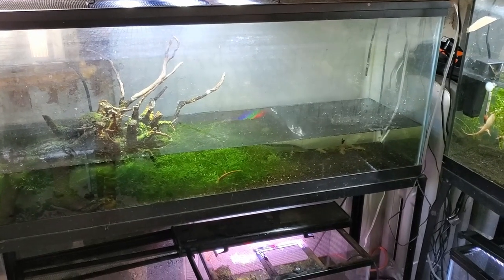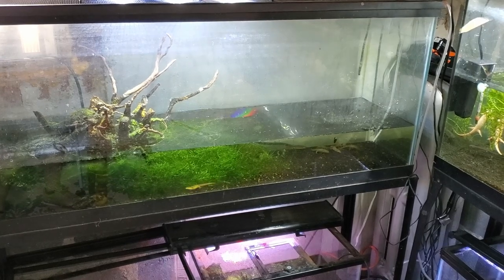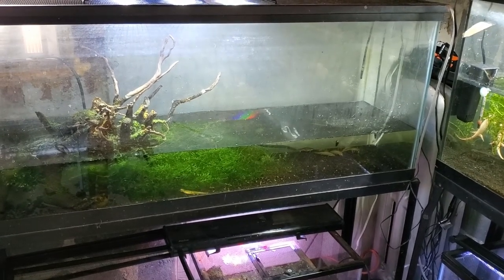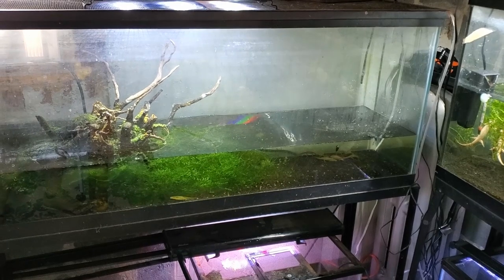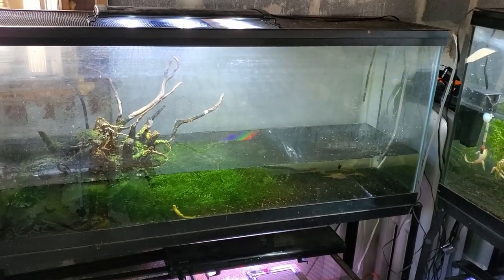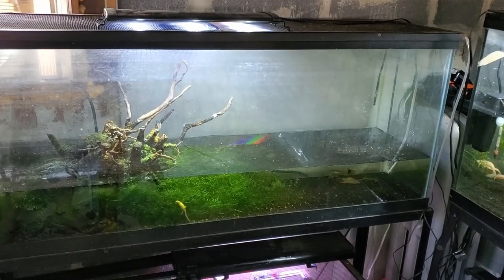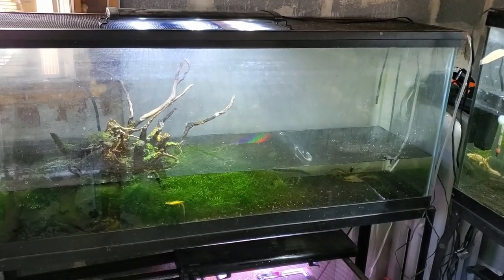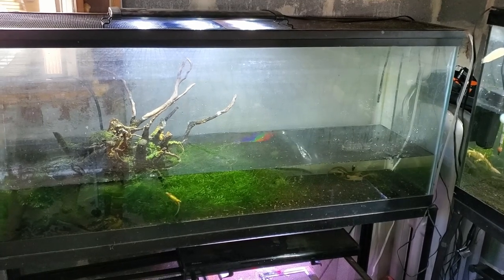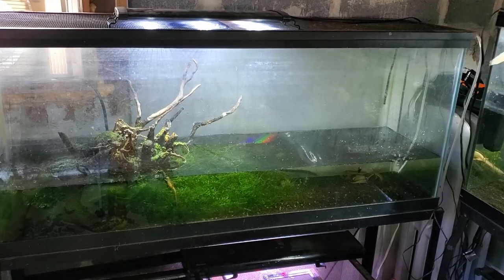Hey everyone, the Salamander Man here back with another video. In this video I want to do something just a little different and actually discuss my Eastern Newt enclosure, because while I can't create a new enclosure and show you the process, I do want to go over some details that I feel would provide a lot of great information for anyone choosing to keep these wonderful animals.